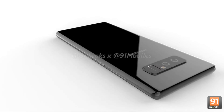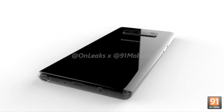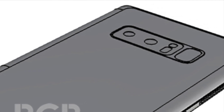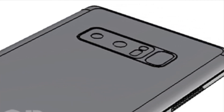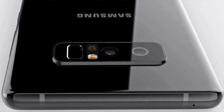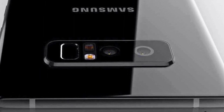The Note 8 features a Galaxy S8-like design with curved front edges and back edges and also that 18 by 9 aspect ratio Infinity Display with nearly no bezels. On the back of the phone we can finally see the horizontal layout of the dual lens cameras and of course the placement of the fingerprint scanner. While we were hoping to see a fingerprint scanner underneath the camera, we once again have an awkwardly placed fingerprint scanner with the Galaxy Note 8.